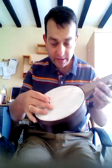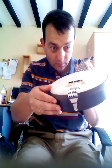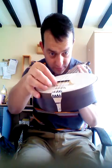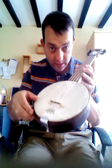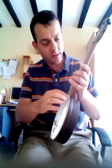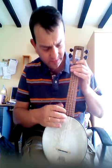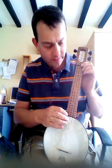I've just changed the bridge — the three-footed bridge — for a normal banjo one, which has usually got two feet. It sounds a little bit sharper. It's still got the Aquila fitted strings on, which came with it, which I'll probably replace because I always find they sound a little bit dull.